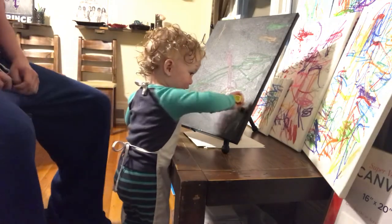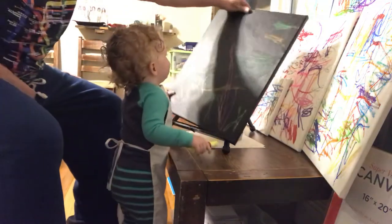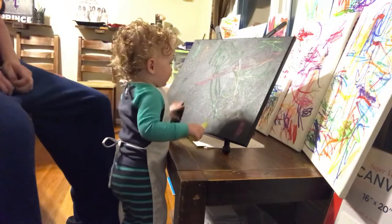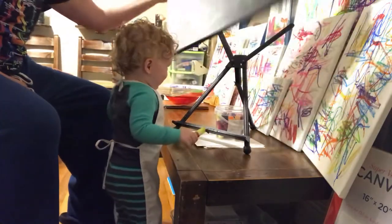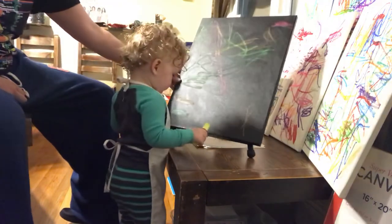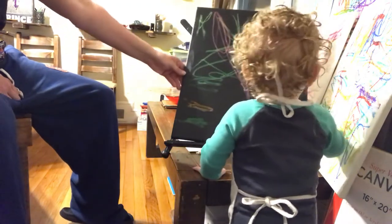Where are you gonna put it? Can you show the camera the painting? It's kind of hard to see with the glare from the light. Oh, very cool. Baby, okay, you can keep painting. He just moved over. He's good.